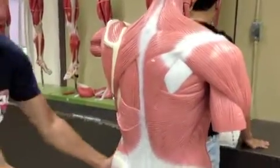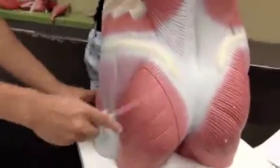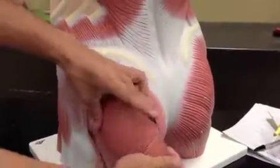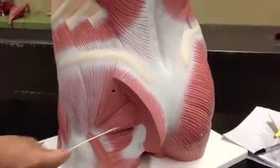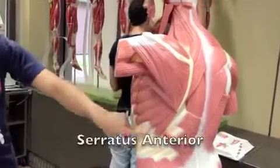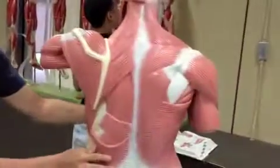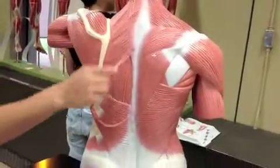Your Gluteus Maximus is over here. And your Gluteus Medius is over here. And your Piriformis is inside, over here. This is Serratus Anterior — lots of ribcage. And your Erector Spinae is the whole spine.